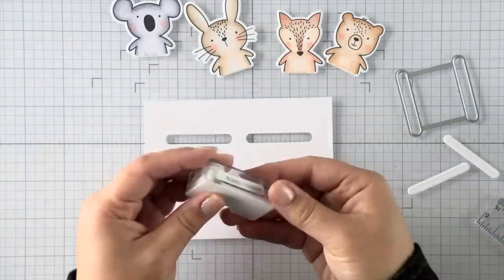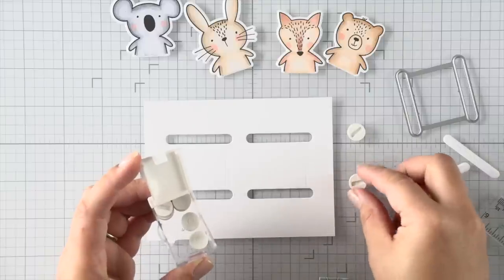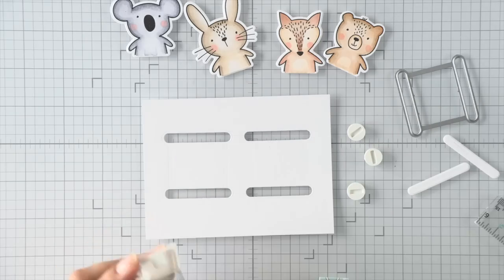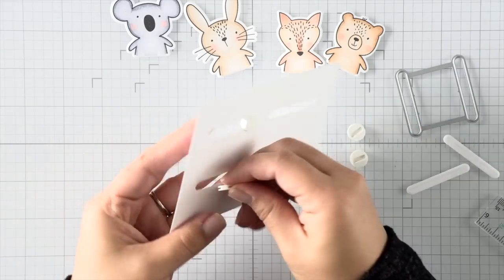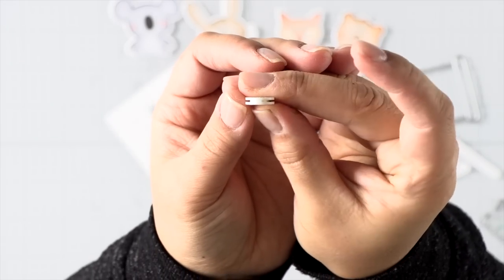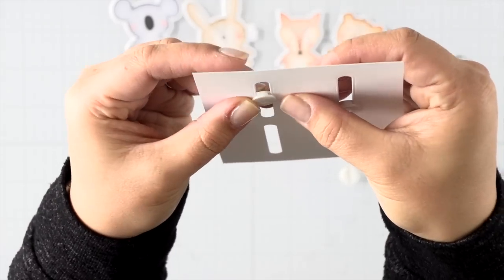Before putting everything together, I'm trimming down this panel so it will mat onto a card base later. I'm using glider sliding tabs — this one is the sliding tab because it has a horizontal bar that keeps things nice and straight. There's also one with a round center that can be used for spinning if you prefer your images to spin. I'm popping these little sliders into the channel — the bar holds the paper between those little notches, and it's super handy, much easier than using a coin and foam tape.